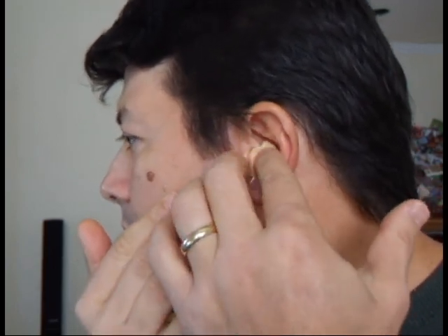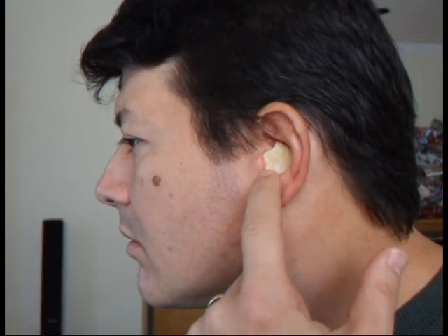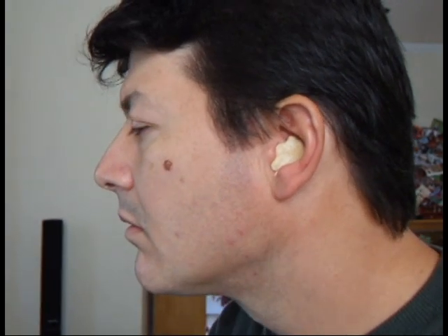Once you have your desired shape, stop playing with it and leave it alone to set up. Your ear snug will achieve a hardened rubberized consistency after about 3 or 4 minutes.